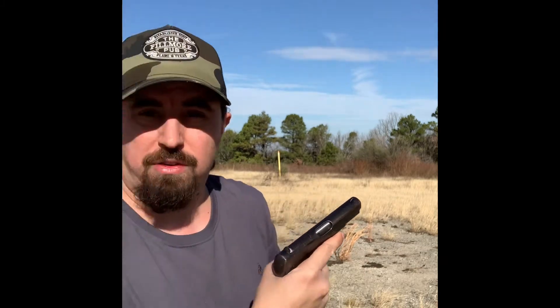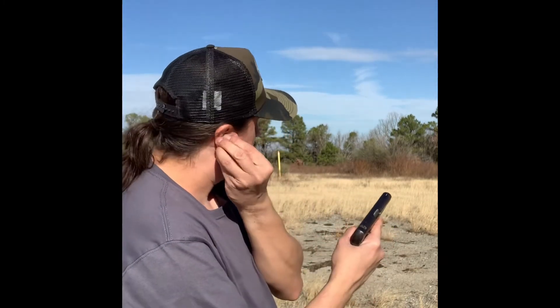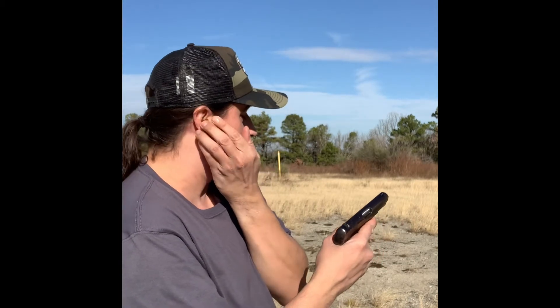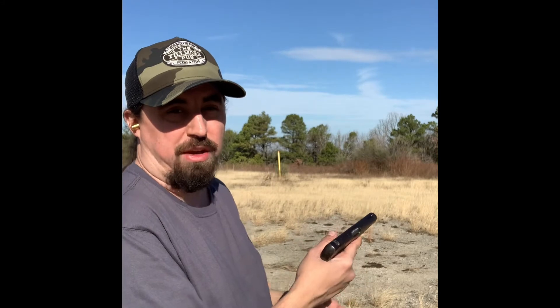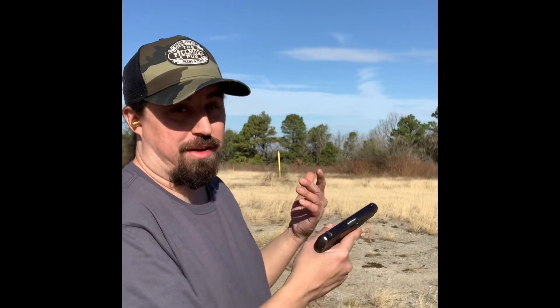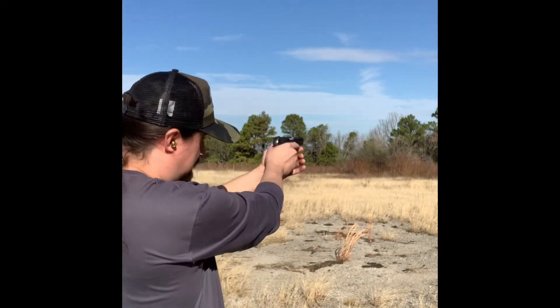Let me grab my hearing protection once again. Got these .45 automatic bullet casings — I know it's not exactly the most practical hearing protection, but I always seem to forget my hearing protection when I go shooting, and I know I shouldn't. But these work good though. All right, let's get to it.